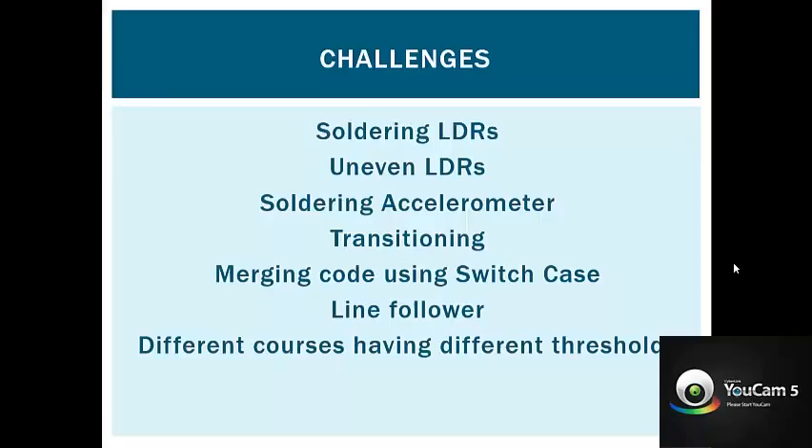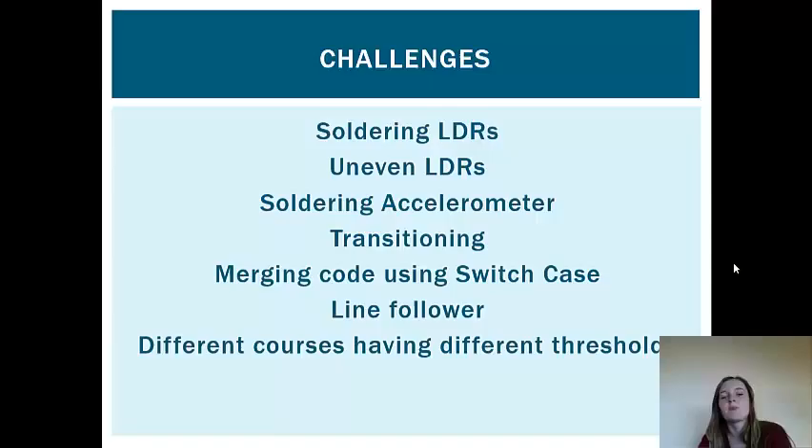My name is Leanne Coughlin, and I'm here to talk about the challenges we faced in the robot challenge — we're Team 51. First of all, we had a problem with our LDRs: they weren't soldered on properly, so we had to redo that, which caused a lot of problems in the light chaser as the LDRs were reading incorrect values. Also, the LDRs soldered onto the prototyping board weren't even, so one LDR could give vastly different readings to the others, affecting our results. Our robot kept turning to the left for most of the time.